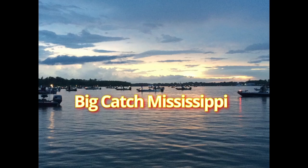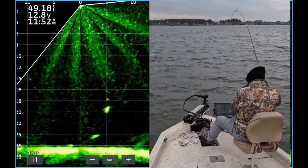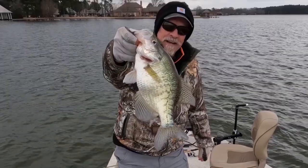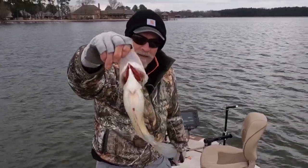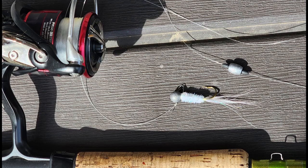Welcome to Big Catch Mississippi. Today I'm going to show you how LiveScope can help when the bite is really tough. I'm going to have picture-in-picture with ActiveCaptain, and at the end of the video I'm going to show you how I tie a couple flies that have really worked for me. Let's get started.